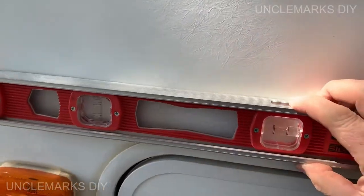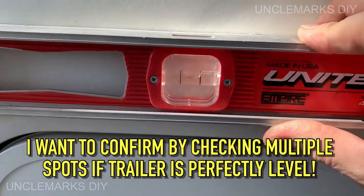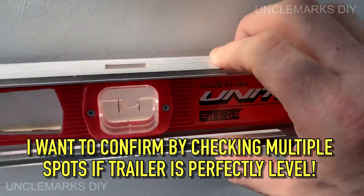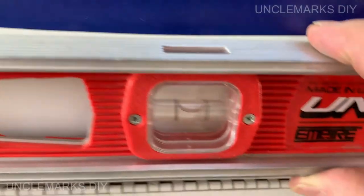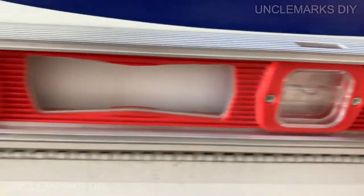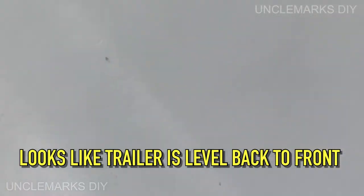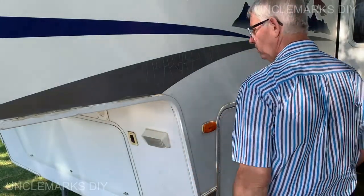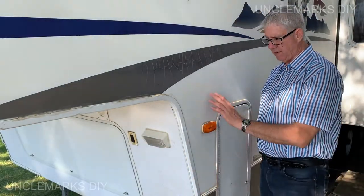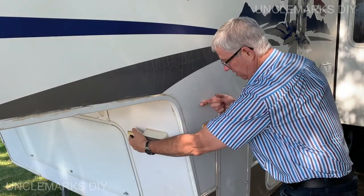I thought maybe we could use that as a level, but as you can kind of see, it's not really level. This door is just off for some reason. So we know it's level — we're just going to stick it here somewhere. I'm thinking somewhere here so I can reach and level. Makes sense?